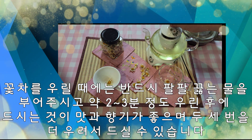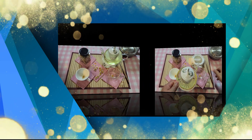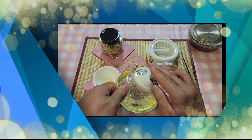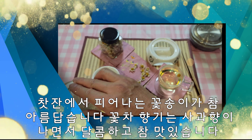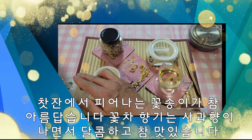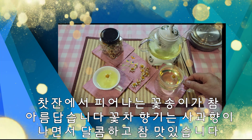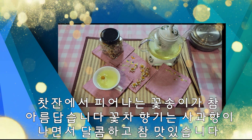3분만 기다리겠습니다. 한 2~3분 지났고요. 꽃 한 송이 띄웠습니다. 따라 보겠습니다. 여기도 꽃 한 송이 띄웠고요. 색은 참 화란색이 예쁩니다. 한 송이 띄웠으니 꽃이 피어나는 게 정말 예쁩니다.